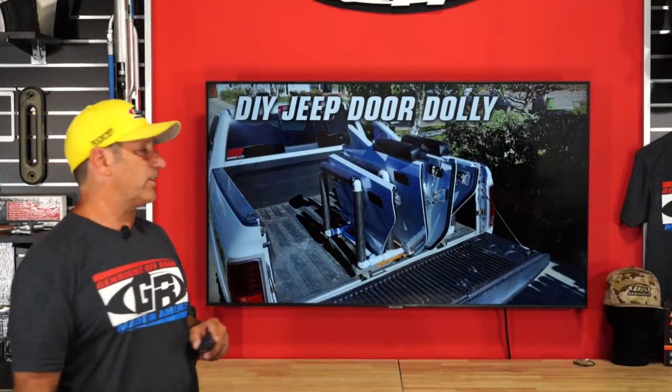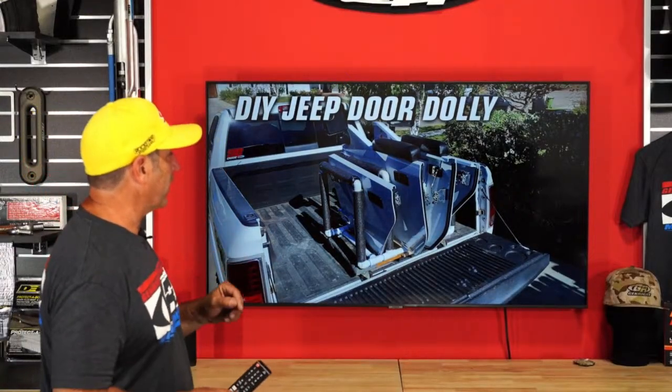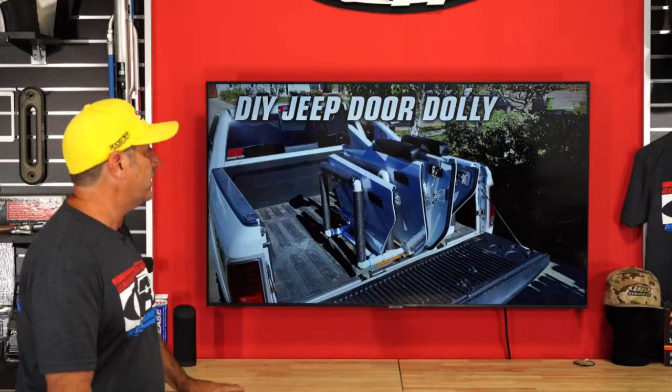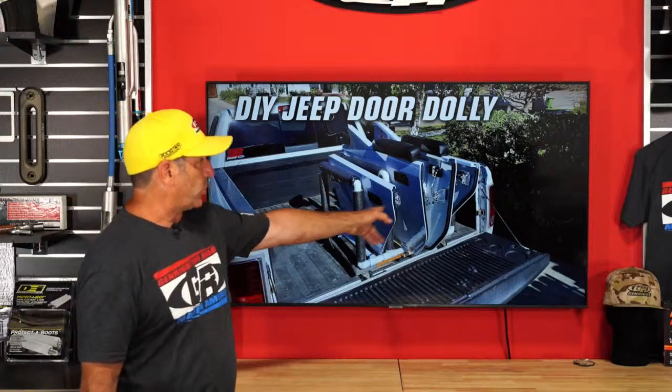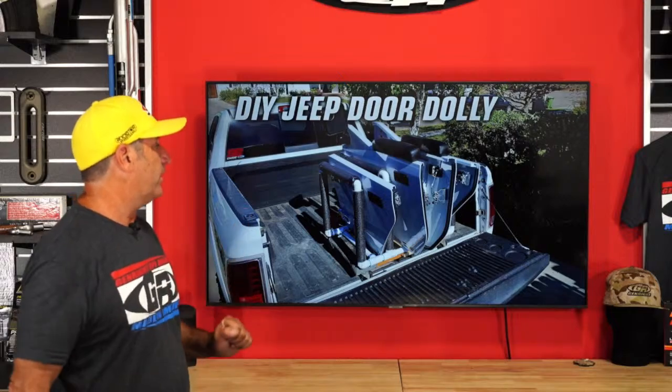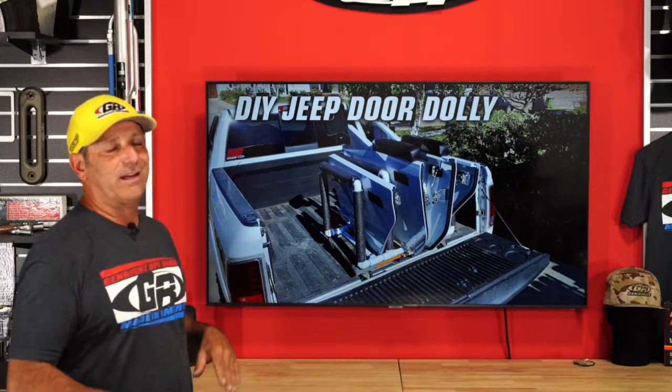DIY stuff. Today we're going to talk about a door caddy or dolly — whatever you want to call it — that will allow you to put your half doors and hard doors, store them easily, and move them around. I just built one over the weekend. Look, it's not rocket science — it's just out of one-inch PVC. I've got it here to show you.